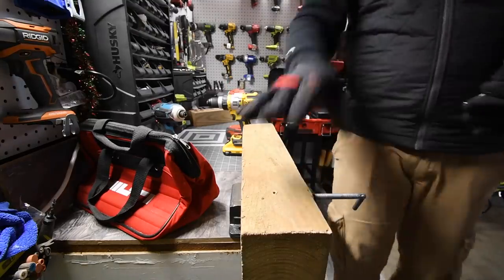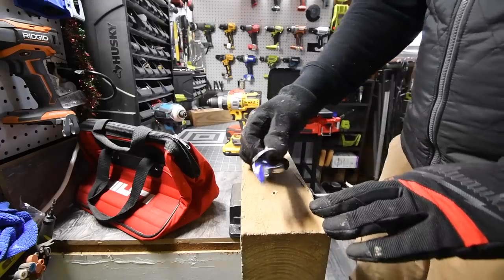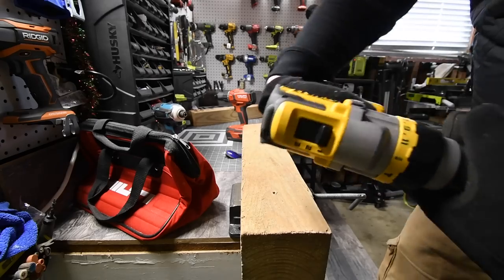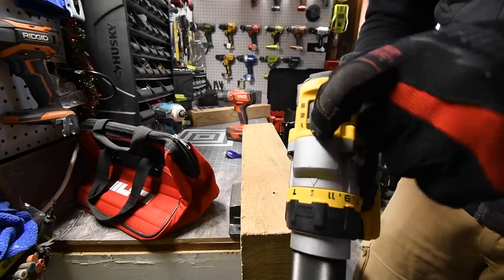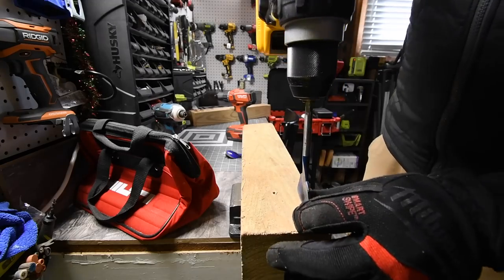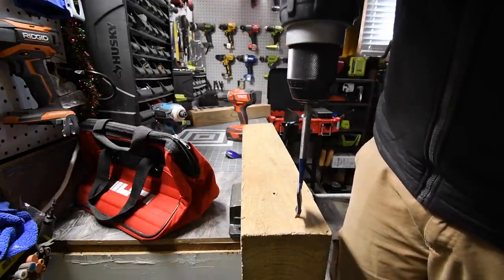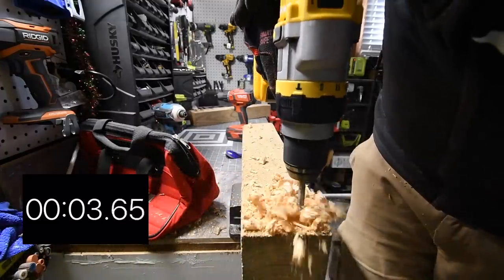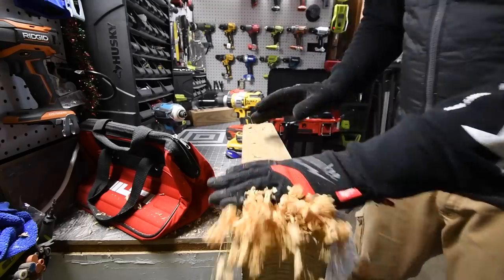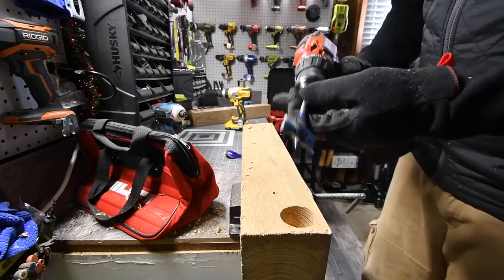With this pressure treated four-by-six, we're going to do a one-and-a-half-inch spade bit and then a one-and-a-quarter-inch speed bore. I want to see if DeWalt can do the spade bit on speed three — the DeWalt Power Detect can do it on speed three. Testing it — it can! Since that worked we're going to use speed three and count that as the official test. It successfully did it on speed three.